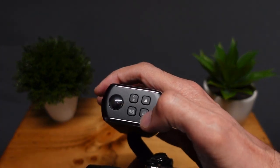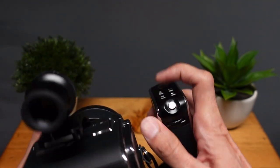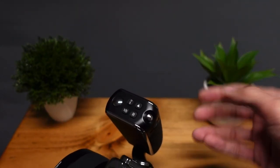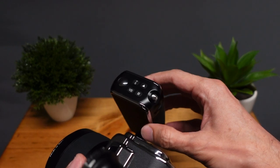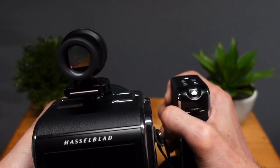The menu button is fairly straightforward. You press the menu button and you can see the whole menu. We'll come back to that in a minute.